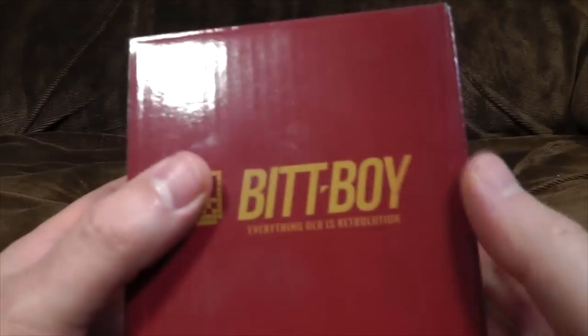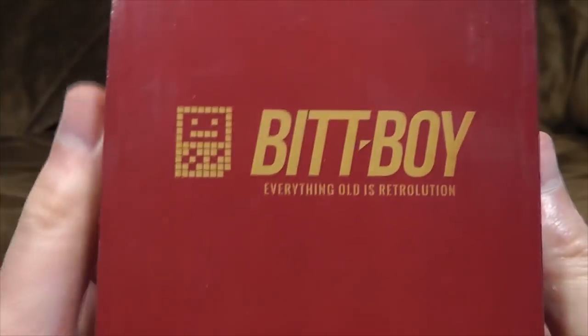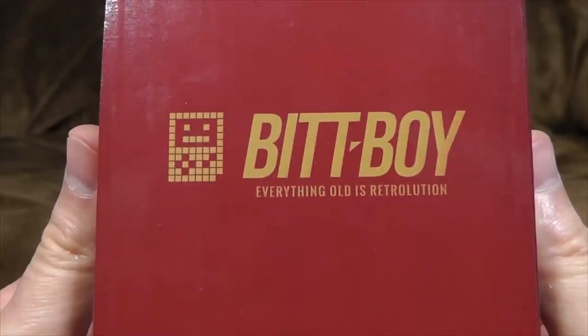Hello! I've actually been sent a thing to review, and it is a video game thing. Here it is. It is a BitBoy. Or possibly Bitata Boy. I'm not sure.